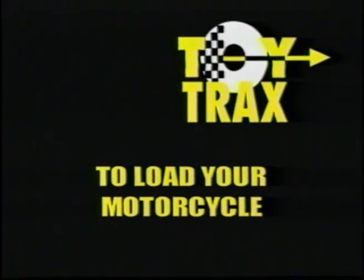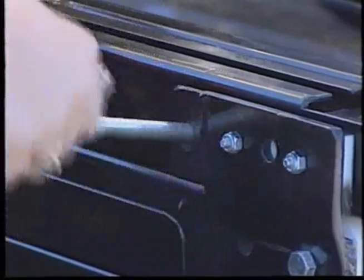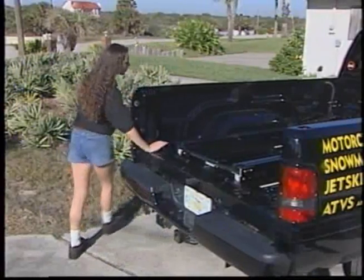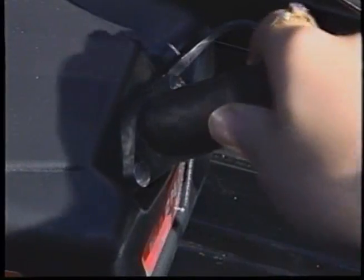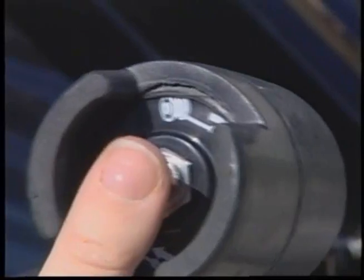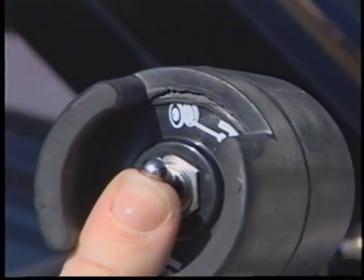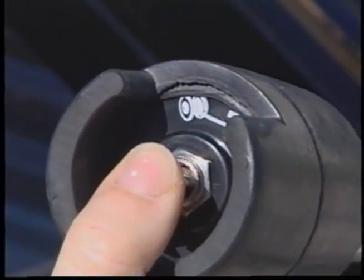To load your motorcycle, go to the rear of the transport unit and remove the transport safety pin. Insert the remote control plug into the remote control socket located on the solenoid at the front of the unit. Check operation of the transport unit by turning the winch power switch to the out position and then to the end position.